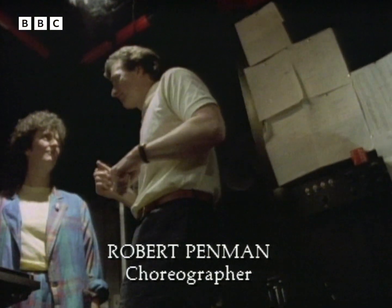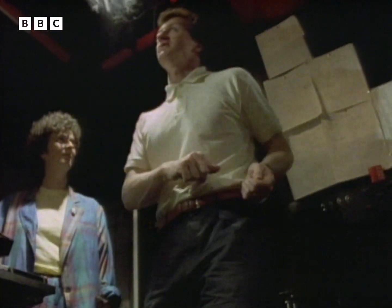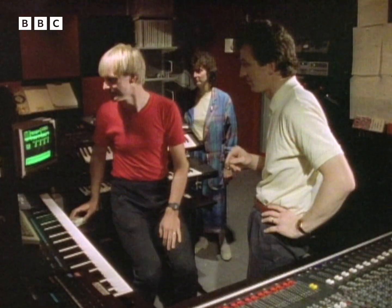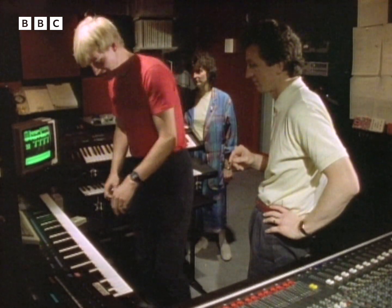Well, that's not bad for practising, is it, actually? One, two, three, four. One, two, three, four. Right, bass line.